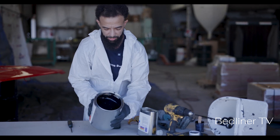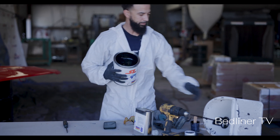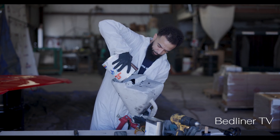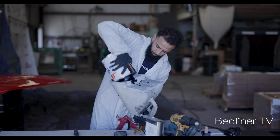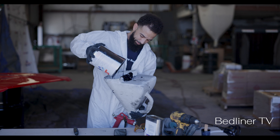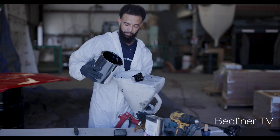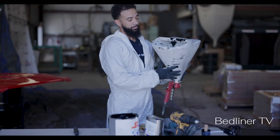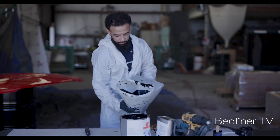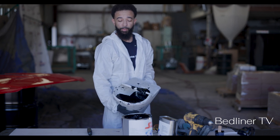Got a pretty solid consistency in the can — not too dense, not too runny. Getting this all in the hopper. Spilled a little bit on top. Pretty good consistency inside of the hopper. I'm going to put my mask on and get my safety glasses on, and we're gonna spray real quick.